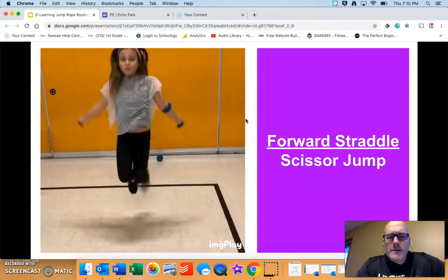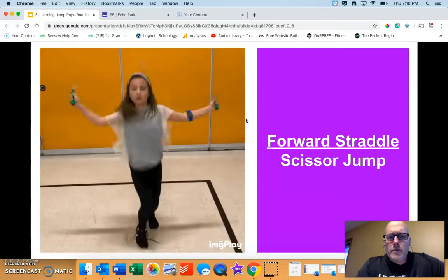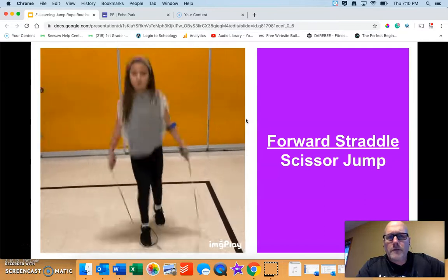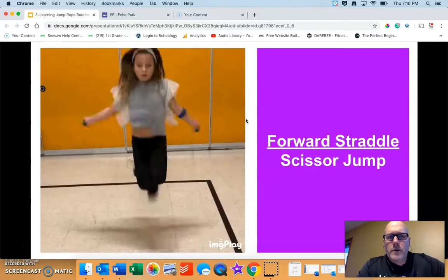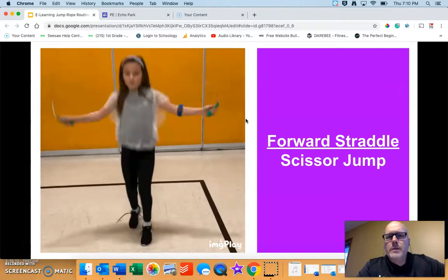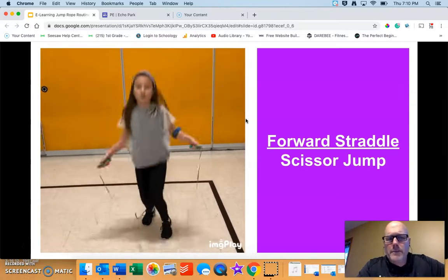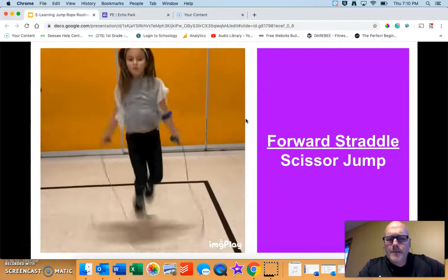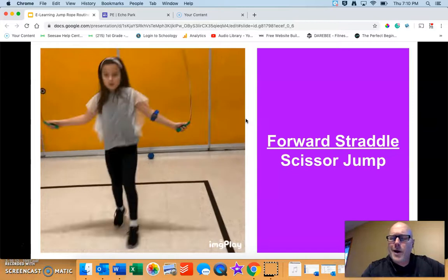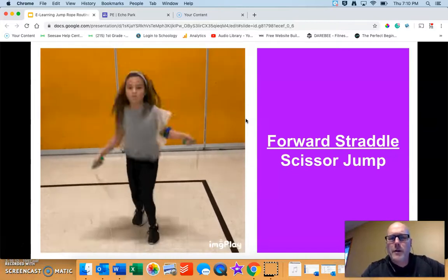The forward straddle, or the scissor jump, is one where you're switching which foot is in the front. On one turn of the rope your left foot will be in the front, and on the next turn it'll be your right foot. It's a little bit more complicated and challenging, but have fun with it. If you need to, put the rope down, use an imaginary rope, or just pick a jump you already know how to do.